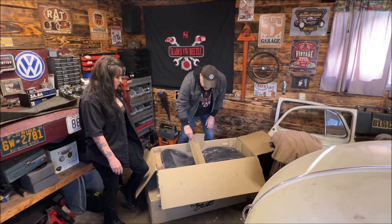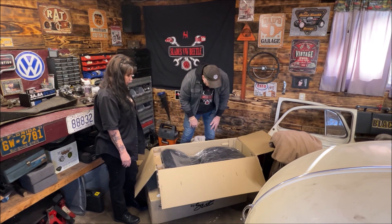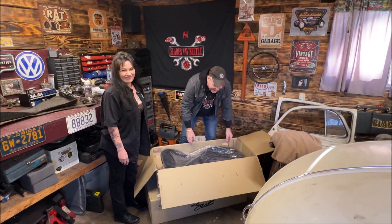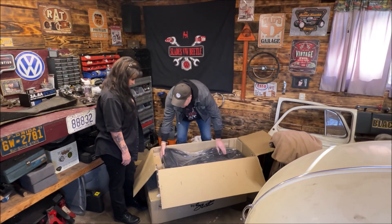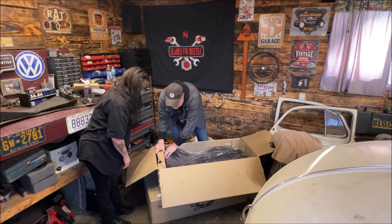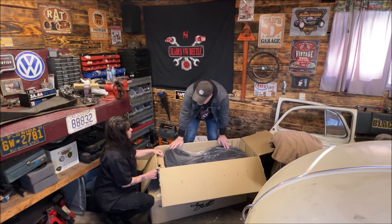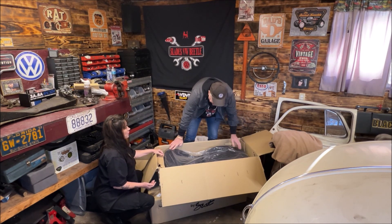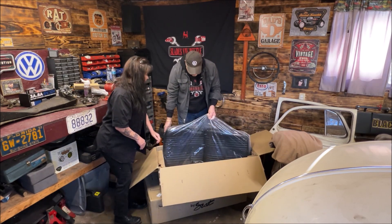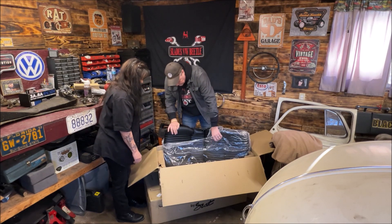They said they're adjustable and stuff. I believe these ones are reclinable and tilt forward. I am freaked out. I think that's seat tracks — did you order them with the seat tracks too? Yeah. Oh man. Wasn't that what you're supposed to do? Yeah. I am so freaked out. Let's get the plastic off — I want to see these. Oh, they're nice.